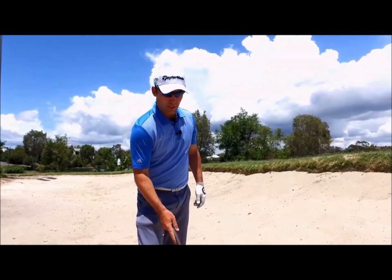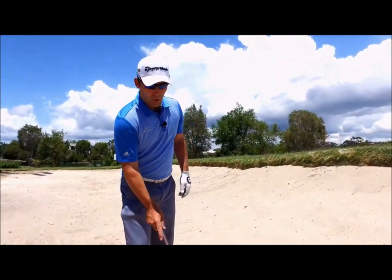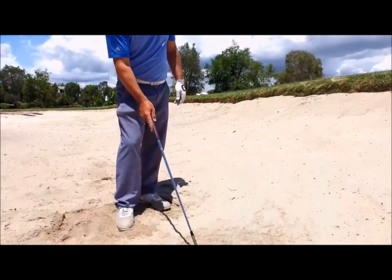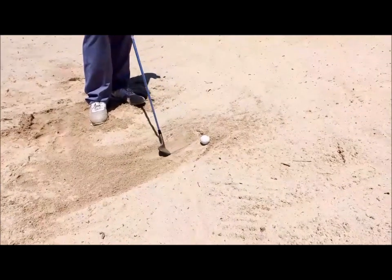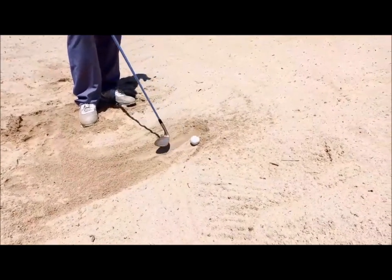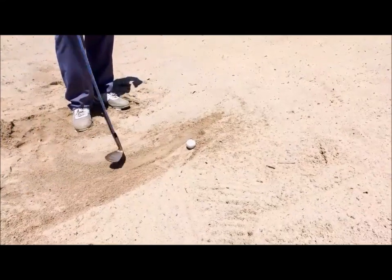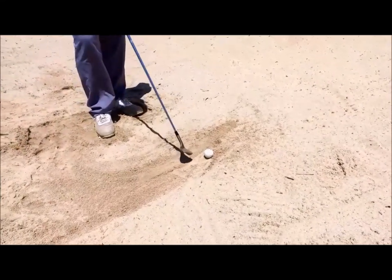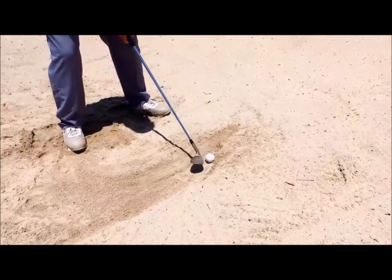One of the common mistakes I see from golfers of all levels is a club face that's too far open. With a good bunker shot, we need a combination of the club head sliding and digging through the sand at the same time. When the face is too open, the club skids across the top of the sand too much, which will result in a thin shot. I start with a fairly square club face and just ever so slightly open it.